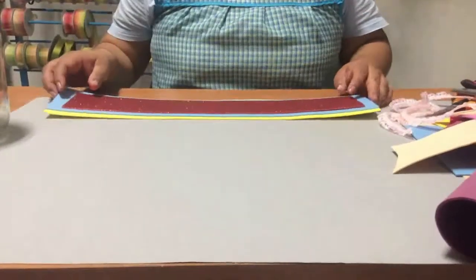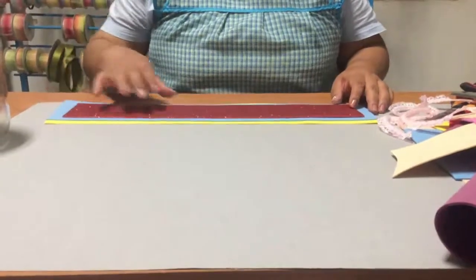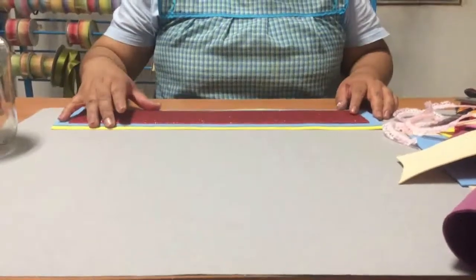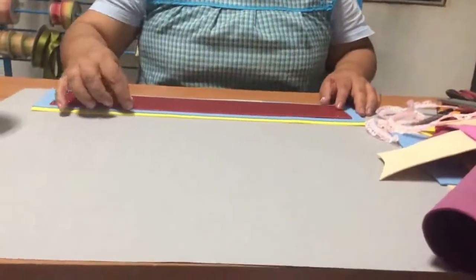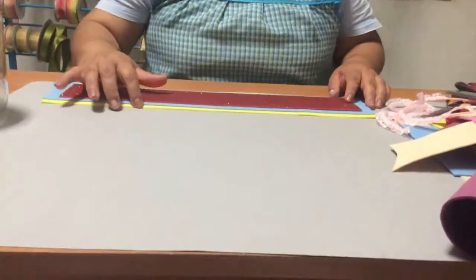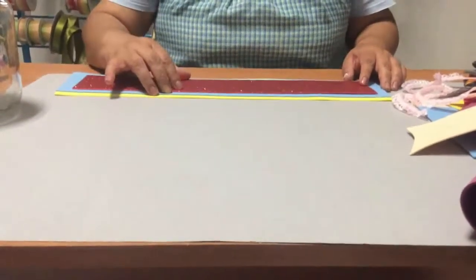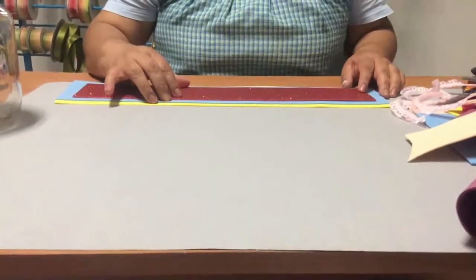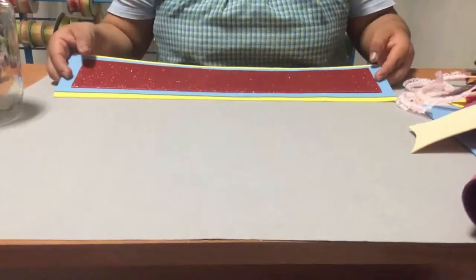Para empezar a formar lo que es el frasco, alrededor del frasco hemos cortado ya las tiras. Recuerda dejar un centímetro en cada tira; el frasco medía 16, así es que el amarillo lo hice de 16, el azul en 14 y el rojo en 12. Vamos a pegarlo y nos va a quedar así.